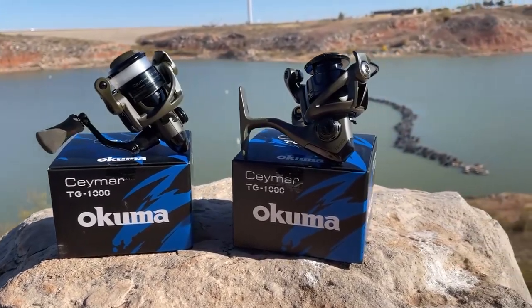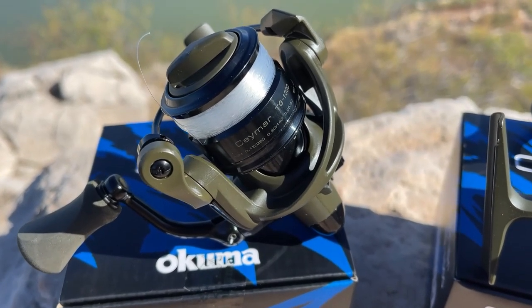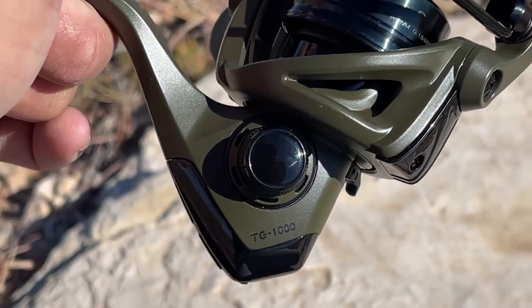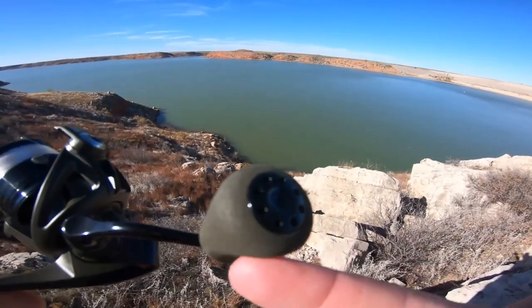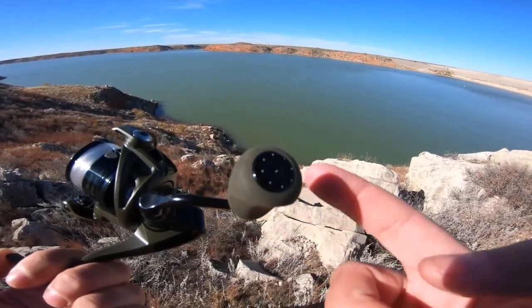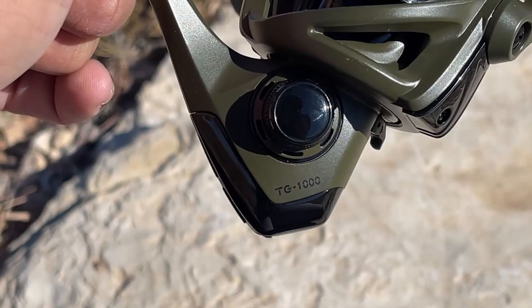These reels right here are not the bait feeder models. If you fish a lot using live bait and you want your bait to run freely, get the TGF model — that is perfect for live bait fishing. It has a rigid metal handle design for maximum stability and lightweight EVA handle knobs for comfort.